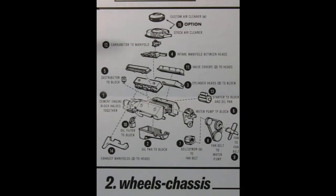We start our build with the stock and custom engine assembly. We have the choice between the custom air cleaner or the stock factory air cleaner, the carburetor, intake manifold, valve covers, cylinder heads, right and left-hand side engine block with the transmission molded in place, oil filter, exhaust manifolds right and left-hand side, oil pan, front timing chain cover, starter motor, alternator, belts, pulleys, and fan.